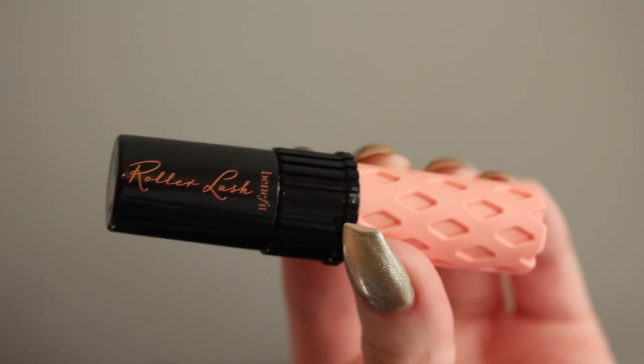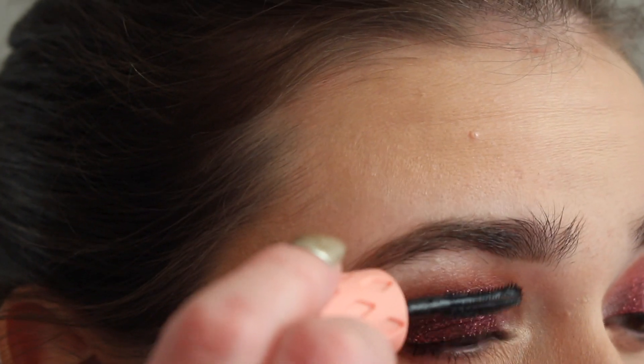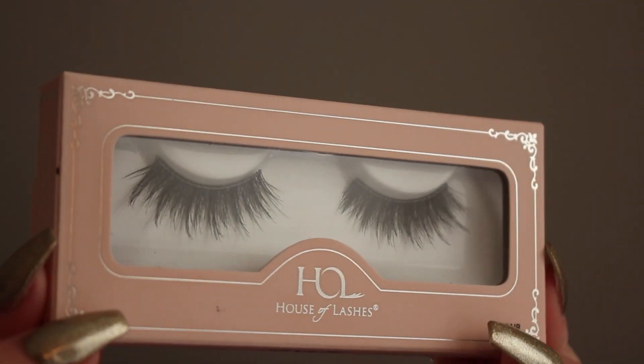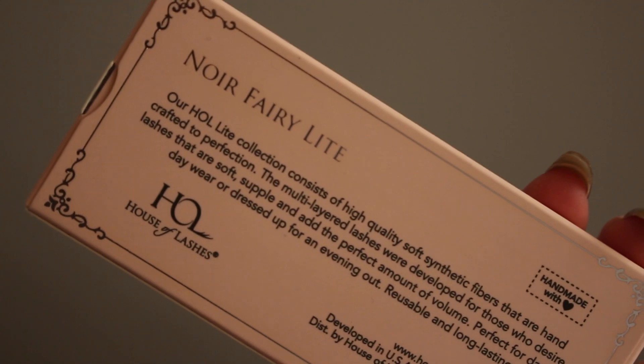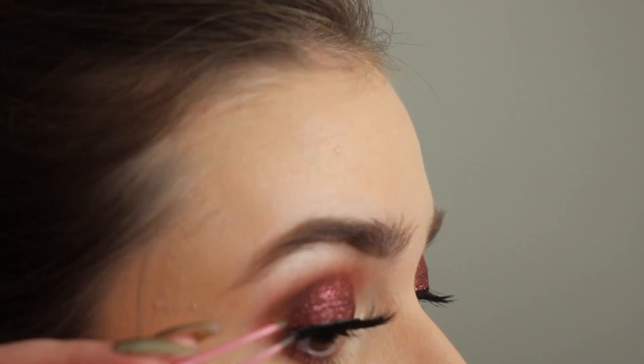And then I'm taking some Benefit Roller Lash, just applying a coat to my upper and lower lashes. Then I'm using these lashes from House of Lashes — they're the Noir Fairy Light style — with some Dark Tone Duo Lash Glue, and applying those.